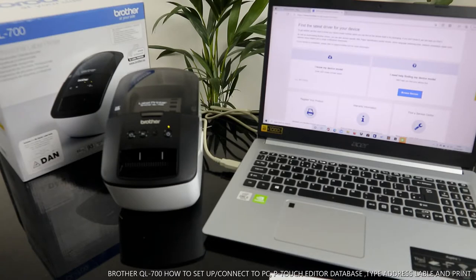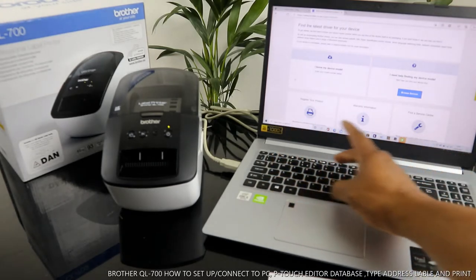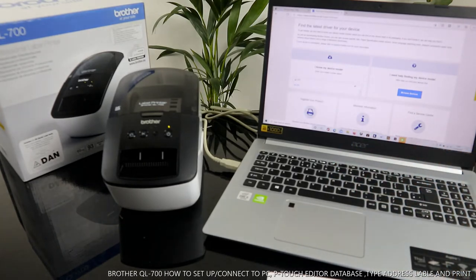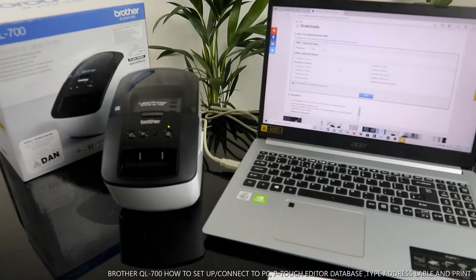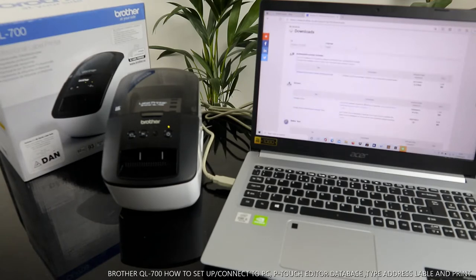Now I know my driver details, so you type in QL-700. Select your Windows version — it automatically selects Windows 10 for my PC. Click OK.